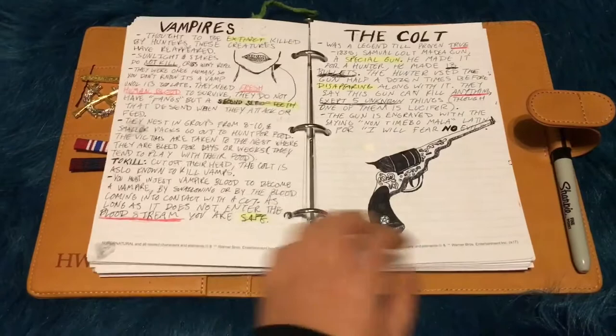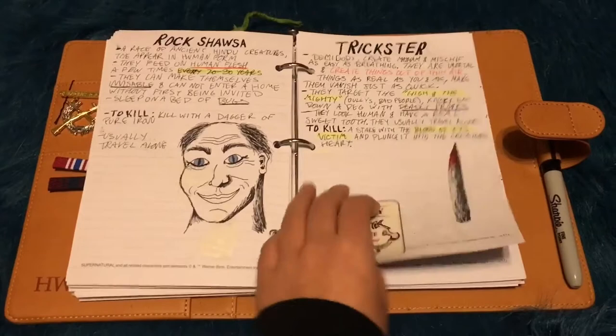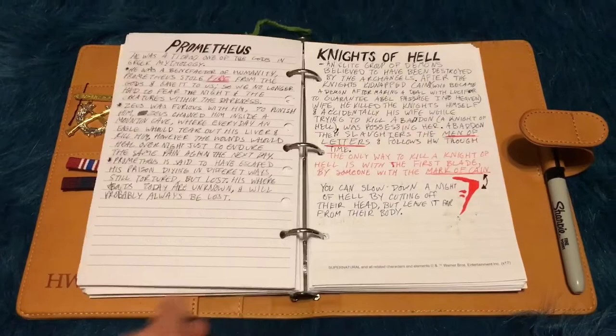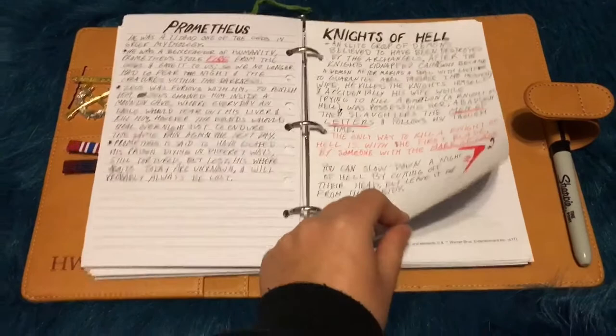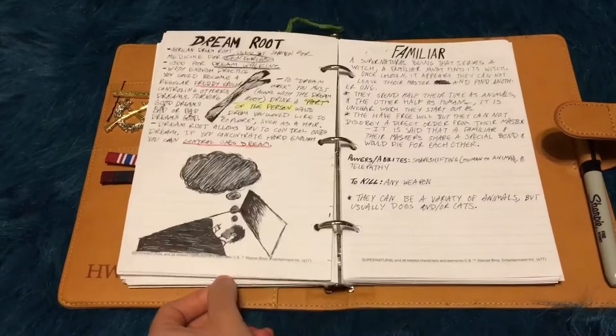Vampires Occult. I know I'm gonna say it wrong so I'm not even gonna try. I've got all these different creatures. Then I did some of the Gods in here too. I did Knights of Hell but I didn't do Cain or Abaddon, which I might at some point, but I haven't done it yet. I'm gonna do Men of Letters and Erected - I think is how you say it - I haven't done that either. Hexbags, Tracking Coin, Witches, Dream Root Familiars, Jefferson Starships.